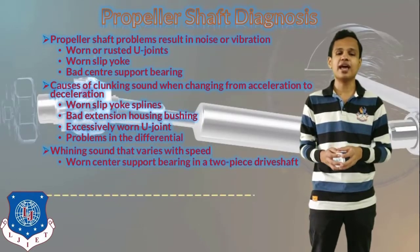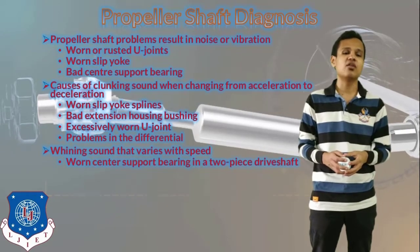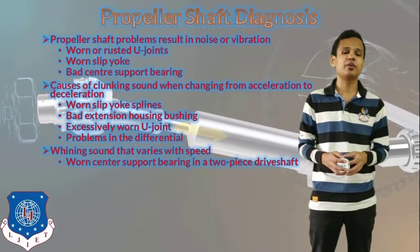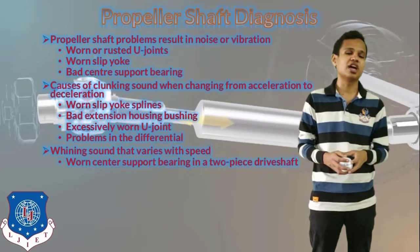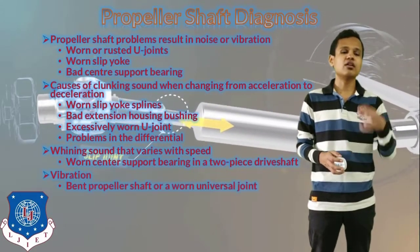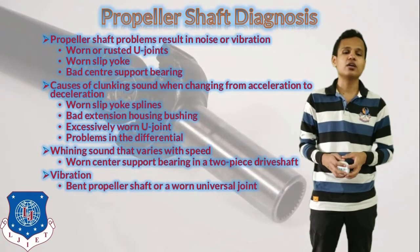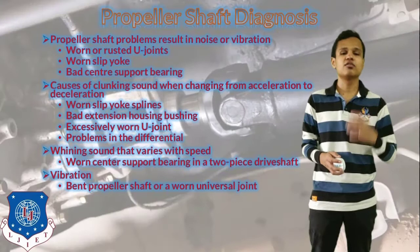The winding sound varies with the speed. The worn center support bearing in a two-piece drive shaft can cause a winding sound that varies with the speed. The whirling of the propeller shaft can create this type of sound. Vibration can also occur if the propeller shaft is bent or the universal joint has worn or broken.